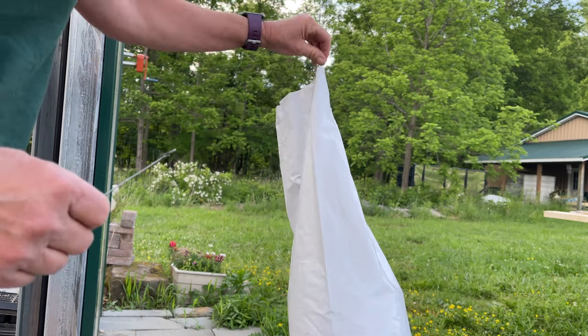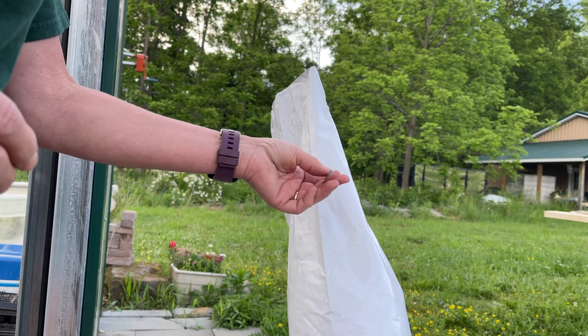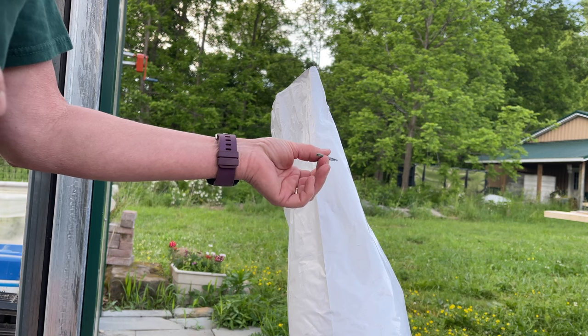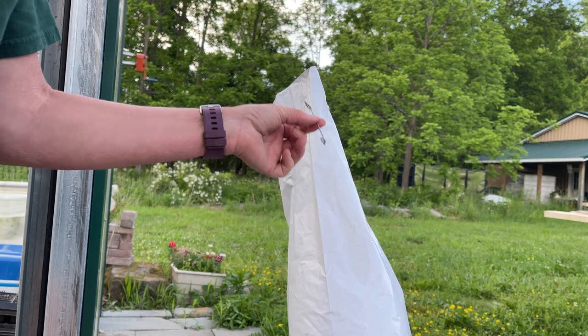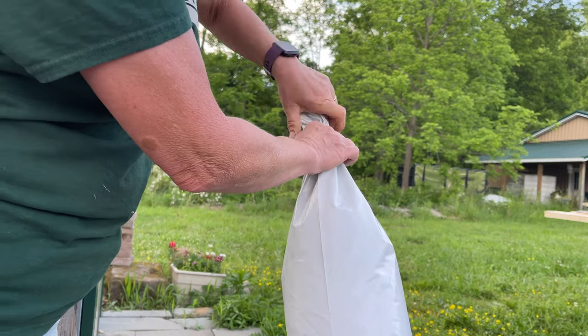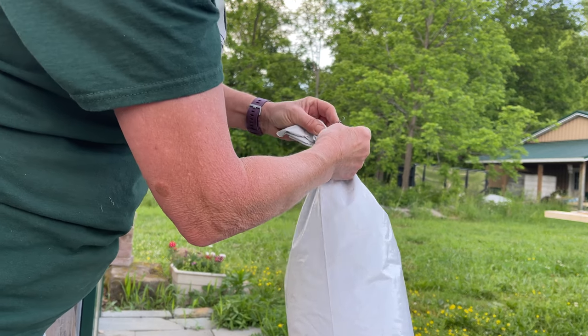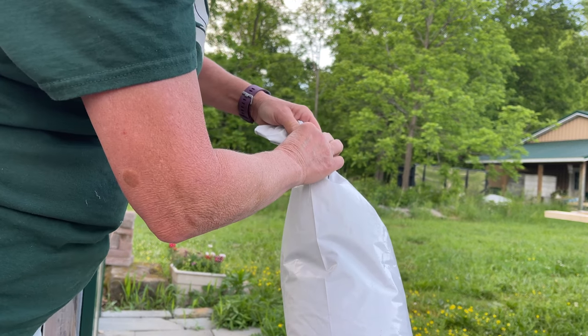To get these sealed at the end, Doug came up with the idea. He has these wires that he uses on his maple syrup operation to connect the return lines to the high tensile wire. So I'm going to use this and twist it around the top there to seal it so I don't lose any of my growing medium. There are all kinds of different ways you can do this, but this is what we found would work.